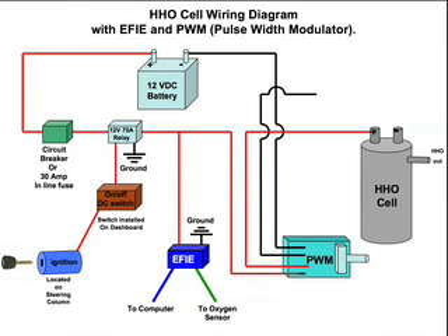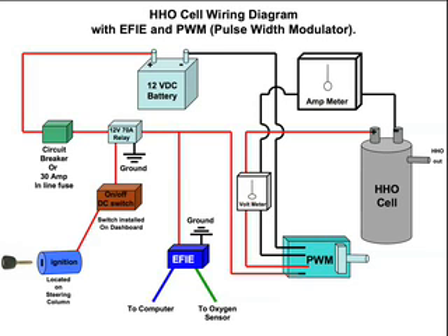If we want to have an amp meter, we can place it on the negative line going from the PWM to the HHO cell. We'd have the amp meter there, then run from the amp meter to the negative terminal on the HHO cell, so we can watch the amps go up and down from inside the vehicle cab. If you also wanted a volt meter, you would put it on those two inside lines — positive and negative — and that would show the volts go up and down as you rotate the knob, or potentiometer.